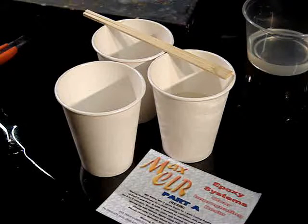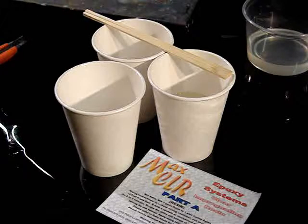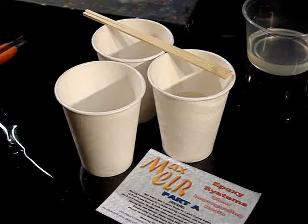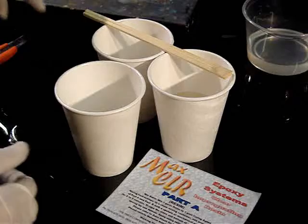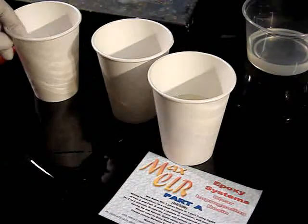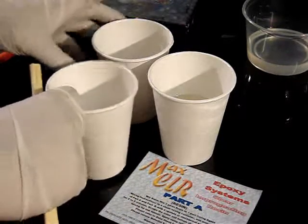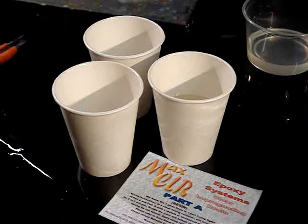This is a demonstration of the proper mix technique for epoxy resins. This procedure can be used for just about any type of epoxy, plural, or binary type of thermoset resin. In this case, Max CLR epoxy — in this container we have approximately 150 grams of resin and 75 grams of curing agent.